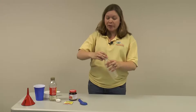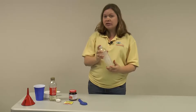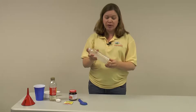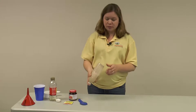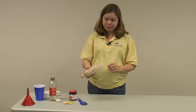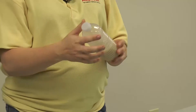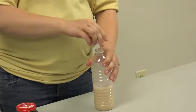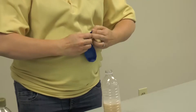Next, I'll replace the cap on the bottle and shake. You want to shake enough to mix up all the ingredients, but you don't want to shake so vigorously that you destroy the yeast. Once everything has been well combined, you'll remove the cap and place a balloon over the mouth of the bottle.